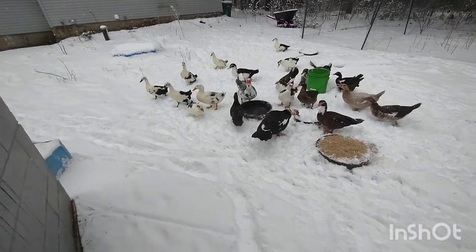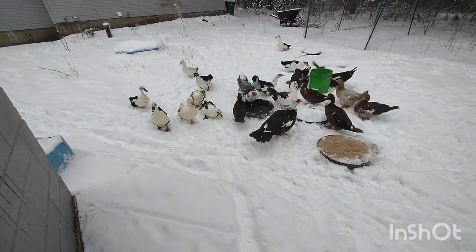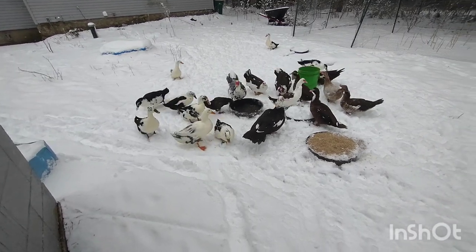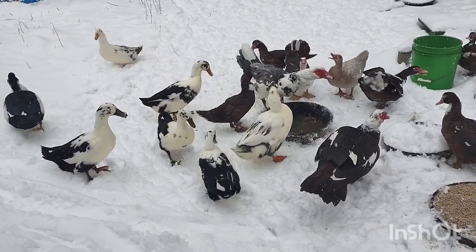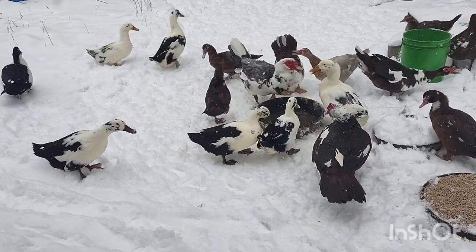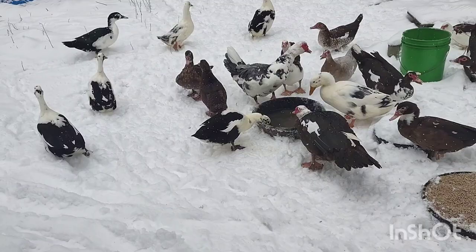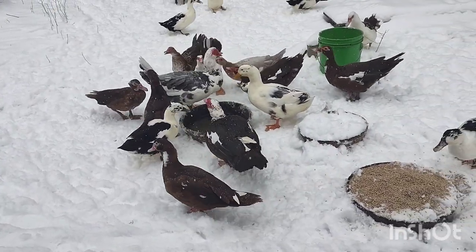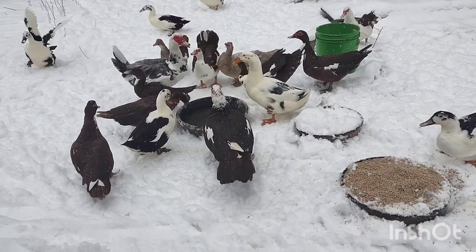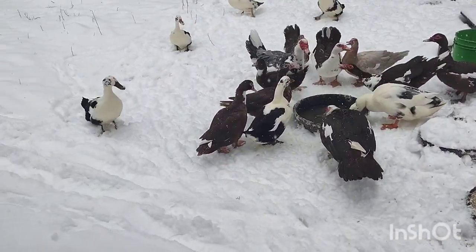Mallard-based ducks in the wild generally have two molts a year. Muscovy ducks will have one molt a year. Most other birds have a sequential molt — for instance, chickens will start molting at their head and then move all the way down to their tail feathers. Waterfowl and specifically ducks are a little bit different: they have a simultaneous molt.